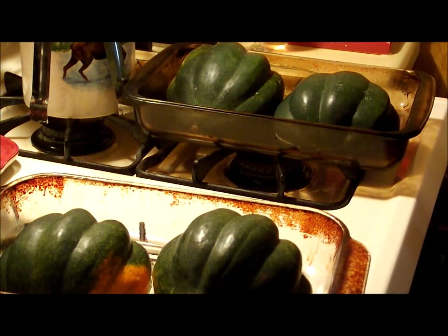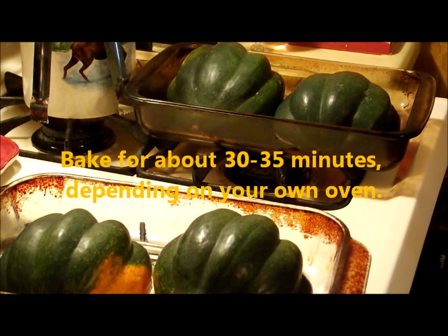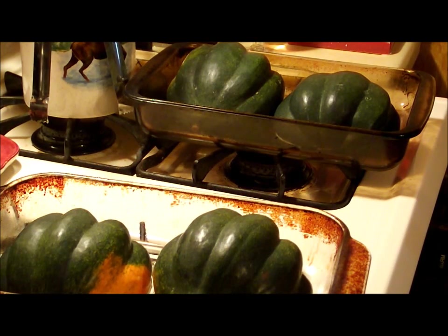I have my oven preset at 350 degrees and we're going to bake them approximately 30 minutes. Then we'll take them out, turn them over, and by then I'll have prepared the apples. We'll fill those halves with apples and it'll be like a bowl. So let me get this in the oven, we'll get the apples going, and I'll be right back.